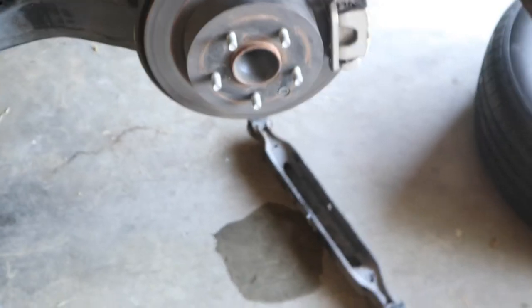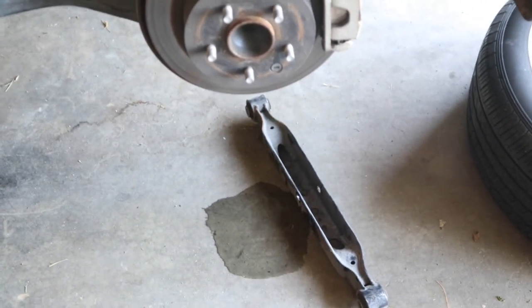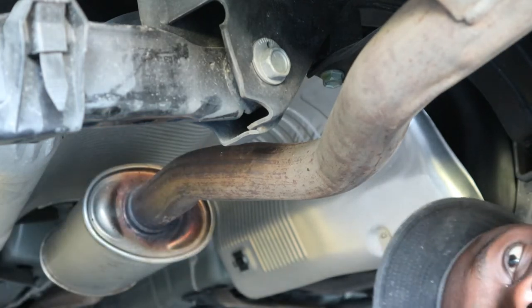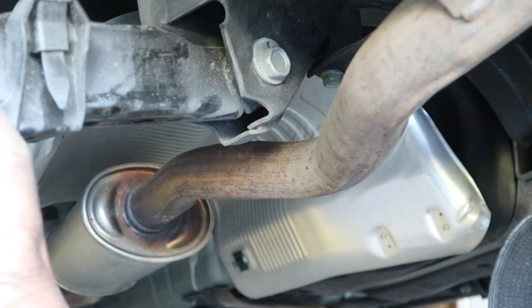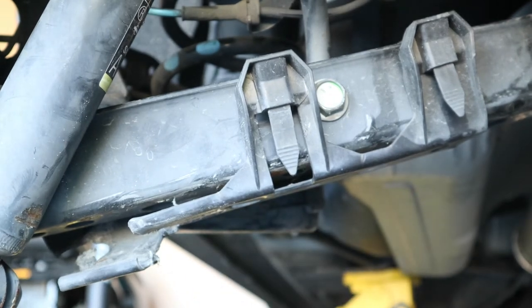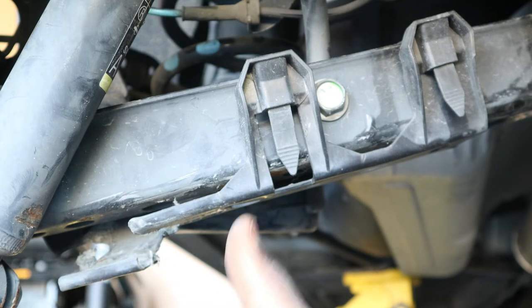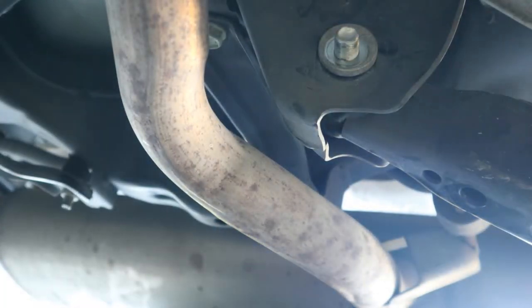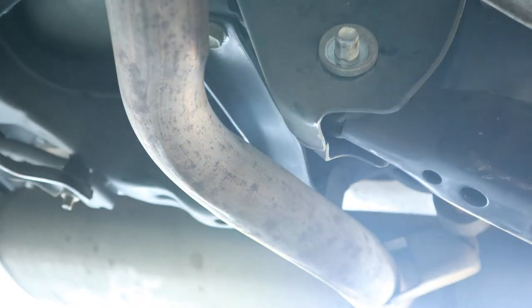I got a used one from a local junkyard, and that's the one we're going to be swapping out. On the lower control arm, there's a bolt right here you're going to take out, there's another one right here, and another one right here — about three of them. There's also another one at the end of the lower control arm. Those are the bolts that have to come out so we can replace the lower control arm. I believe there's another one right here that needs to come out as well, so we're going to take everything out in order.